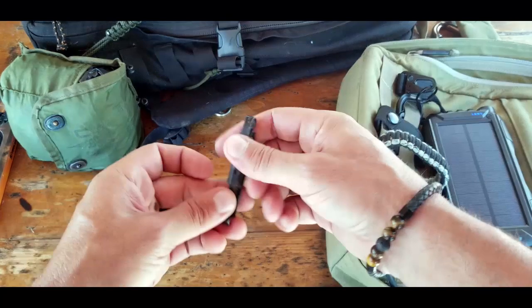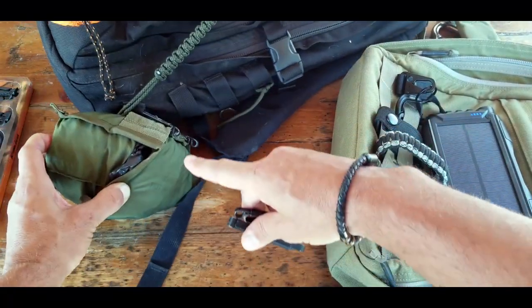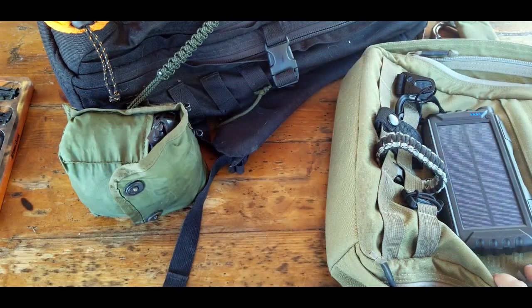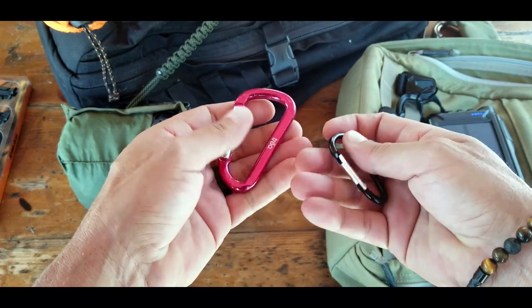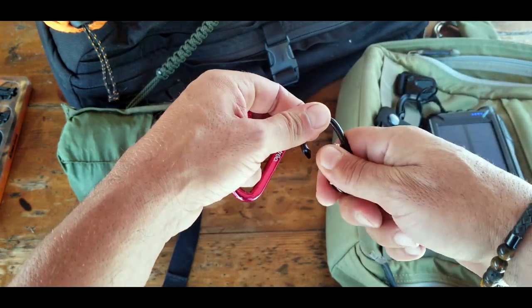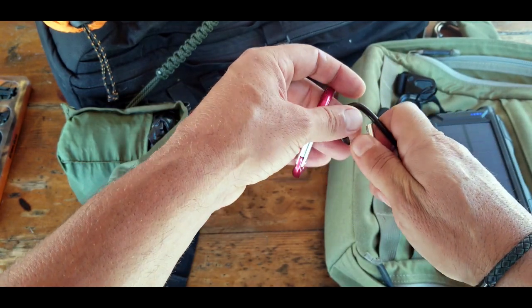Back in the day in the Marine Corps we'd use these type of clips to attach our canteens and even first aid kits to the webbing. Once I got out and started using it as a civilian, I'd use cheap little clips that come bundled with water bottles and gear — they really don't last too long, but they were good enough for securing things onto the webbing.